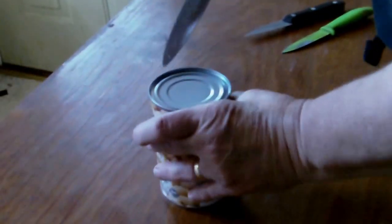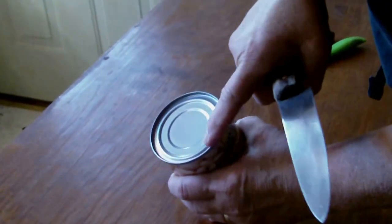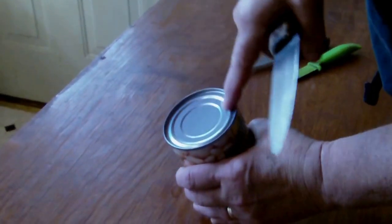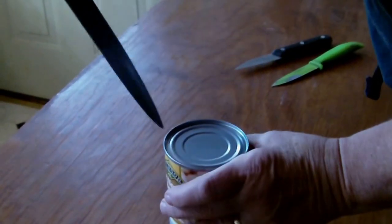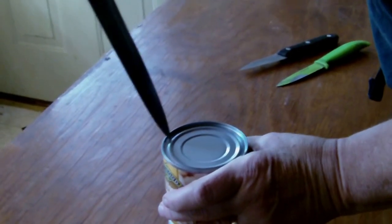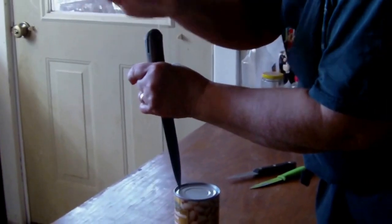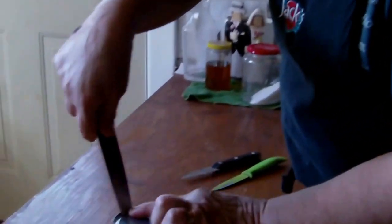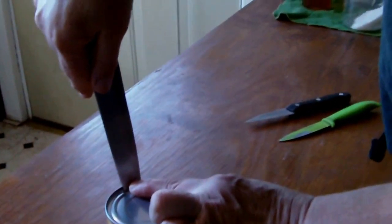Now, when you want to open a can, the important thing is to keep the blade against this little ridge on the inside of the lid. You lean the point against the ridge, just like that, hold it firmly, and then I'm going to drive this into the can with the palm of my hand. You see, it's about a quarter to a half an inch into the can.